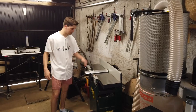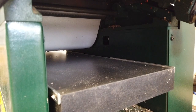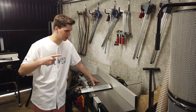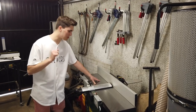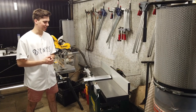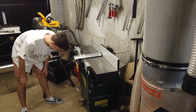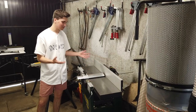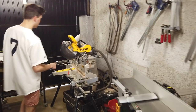Now moving on to my planar thicknesser. This is a Record Power planar thicknesser — it's the biggest one they do. It's a straight cutter block and in the future I do want to get a spiral head cutter block; there are so many advantages of that. There's not much I can talk about this machine — you probably all know what it is. You plane wood on it.